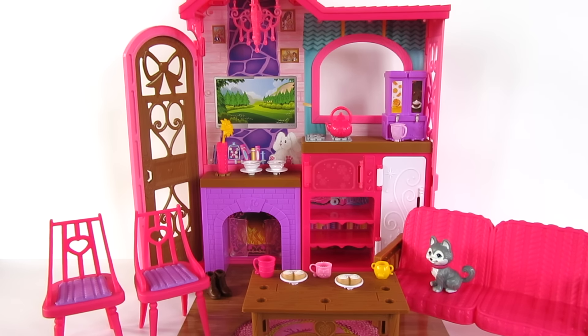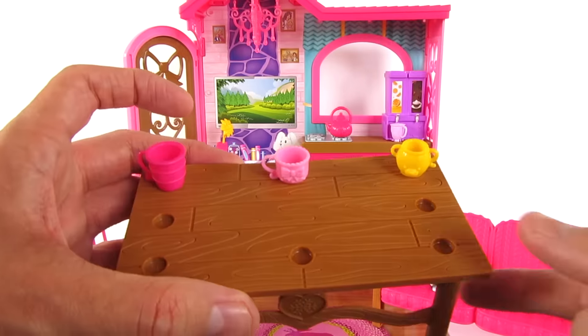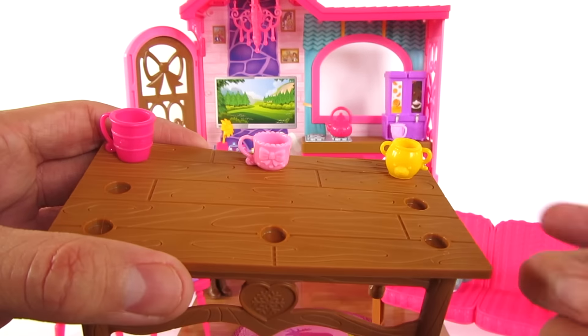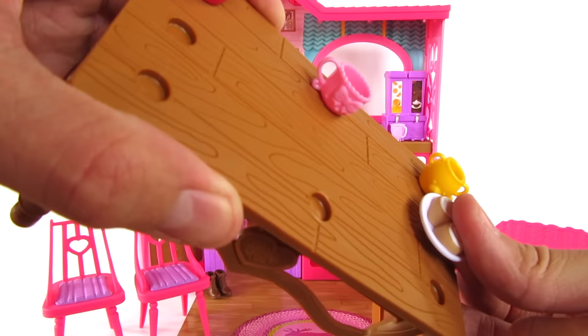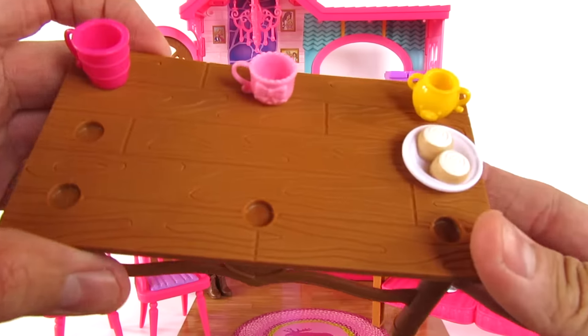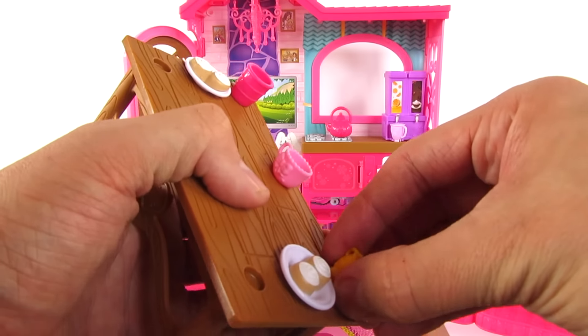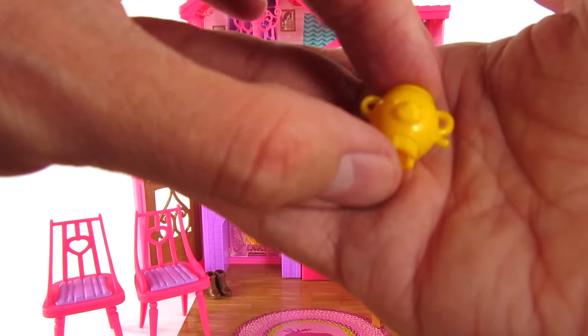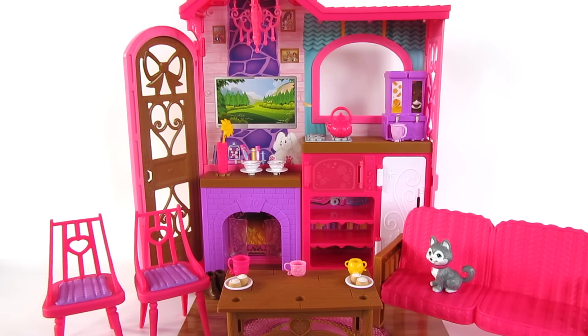It comes with a whole bunch of accessories. Something I really like is they have little holes for some of the little items to stick in. And the details of these items are so cute, even to the smallest detail — look at this little cup with the little teddy bear face. How cute is that? It comes with a ton of little accessories and all kinds of fun stuff.